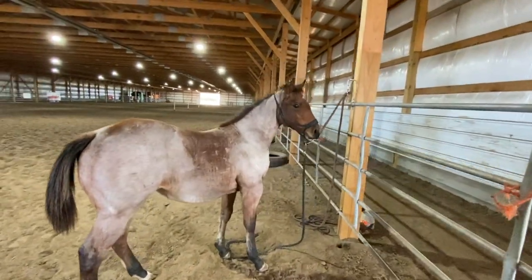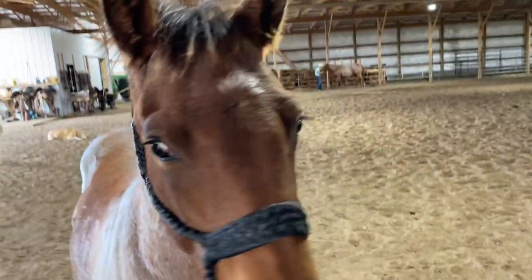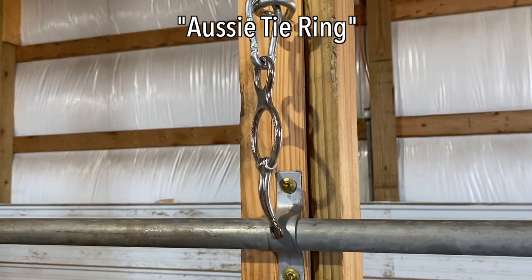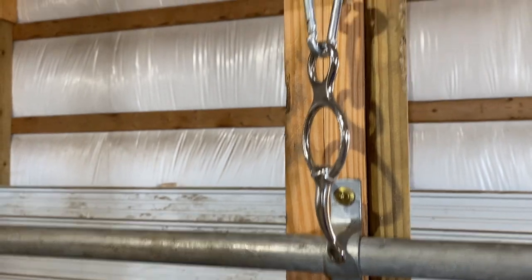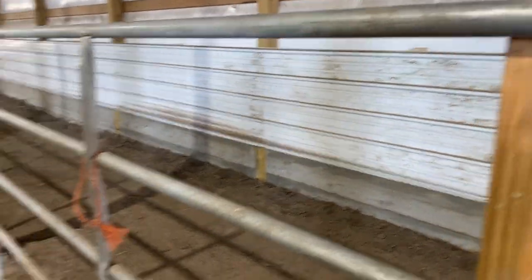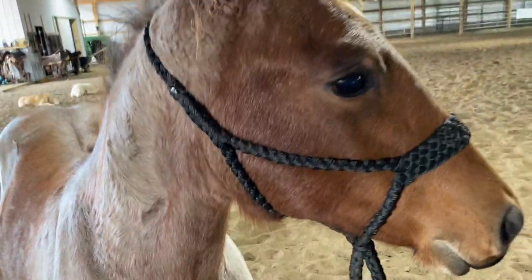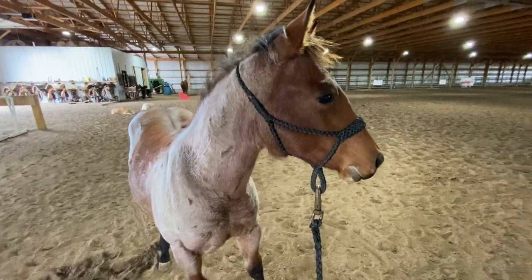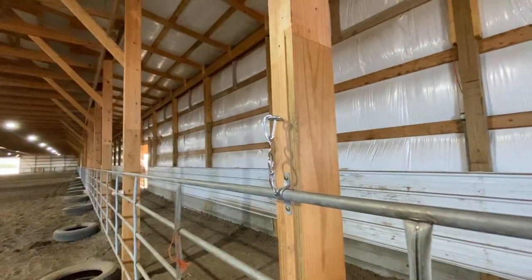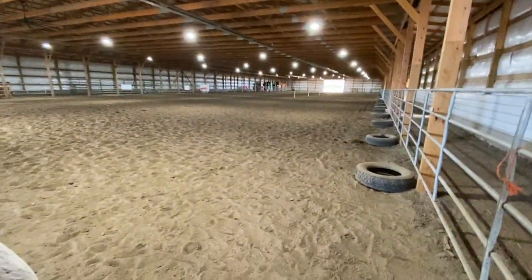We're going to tie Rosetta up for the first time today, and we are using this Aussie tie ring — something I found on Clinton Anderson's website. We have a horse that likes to pull back, and so I was looking up some stuff on halter-breaking colts and tying them for the first time. This was one of the things I found, and I thought I'd give it a try.